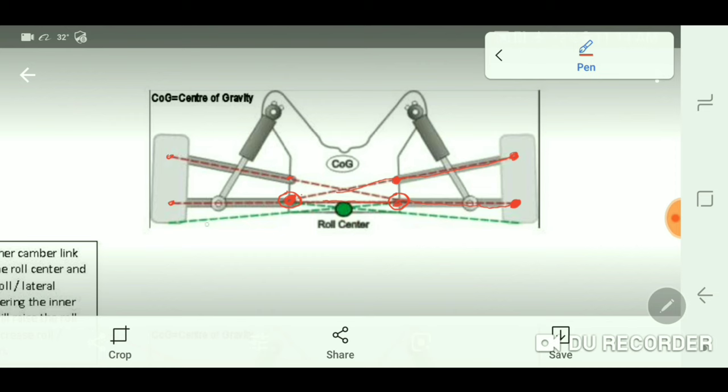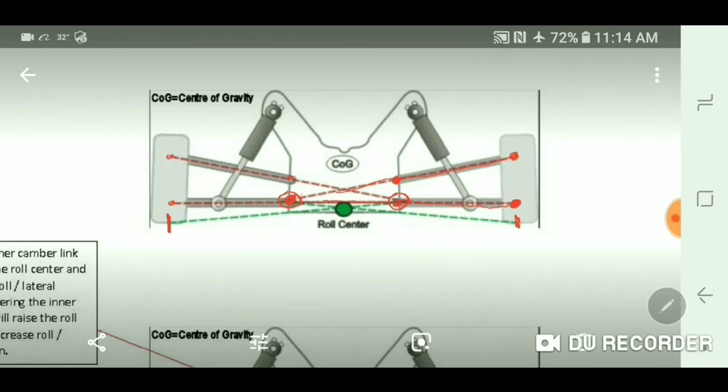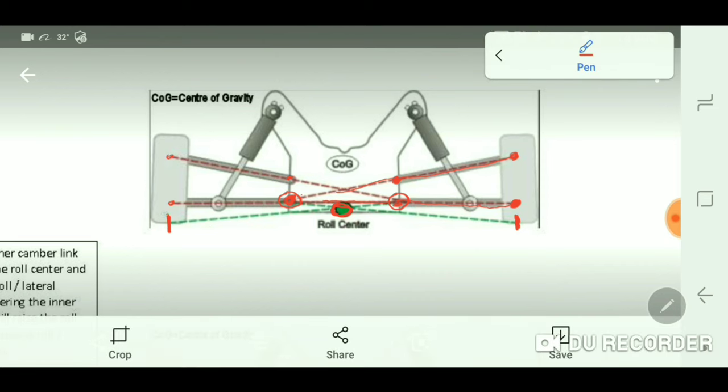The next step to find the actual roll center is to draw a line from one side of the car's instant center to the opposite side of the car's contact patch — the center of the contact patch of the tire. Starting at the right again, the instant center happens to be located right where the hinge pin is. Draw a line — represented by the green dotted line — to the center of the tire contact patch, then do the same from the left side instant center to the right tire's contact patch center. Where those two green dotted lines cross each other is your roll center.